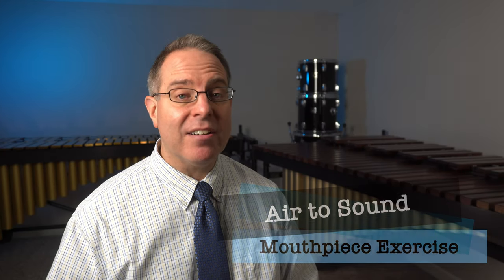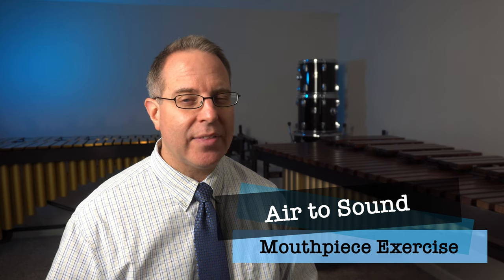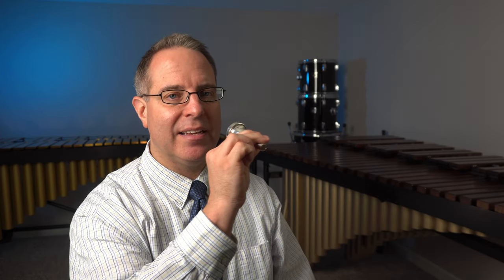Next up, let's do our air to sound exercise. This is where we blow air through the mouthpiece and then lightly touch the lips together halfway through to produce that sound. You'll notice that I kept my head stable, my chin up, and I brought the instrument up and in, out, and then down. That's exactly the way we play trombone. We want to make sure that we are bringing the instrument to us rather than us going to the instrument. We play the trombone — it doesn't play us.